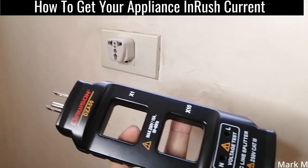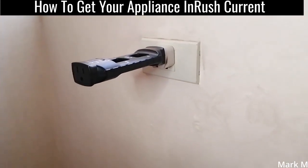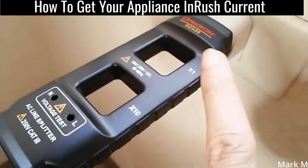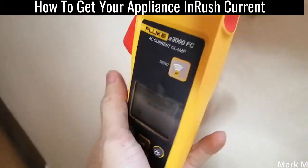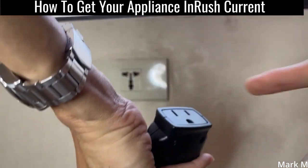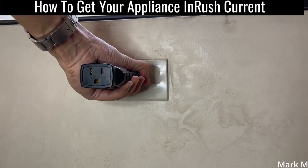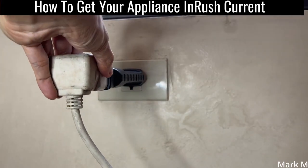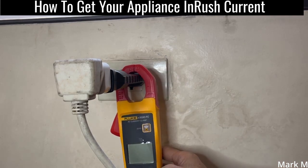The problem is how to get the reading because it's a clamp meter. I previously made a video about this handy tool — you don't have to rewire everything. All you have to do is plug it in, and depending on the type, if it's too small you extend it. We're going to use the X1 setting. The beauty of it is all you have to do is clamp this and that's it.